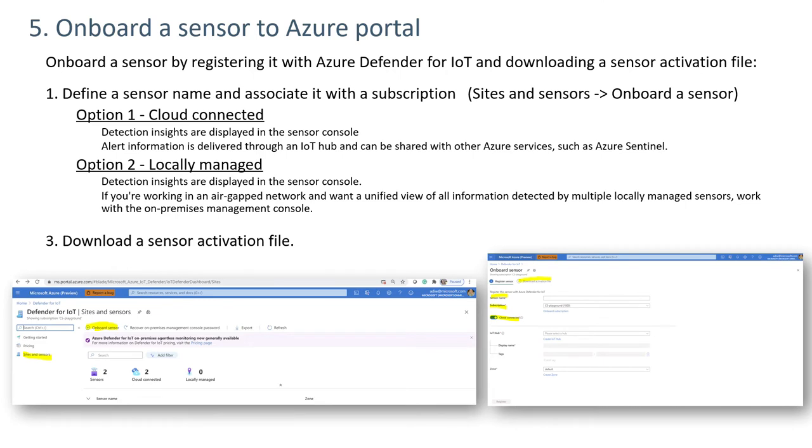Step five is to onboard a sensor to the Azure portal. The sensor may be either cloud connected or locally managed. If locally managed, the next screen will request a sensor name and an associated subscription, at which point the user can download a sensor activation file. If the sensor is cloud connected, it will also be necessary to identify an IoT hub and a zone before downloading the activation file.